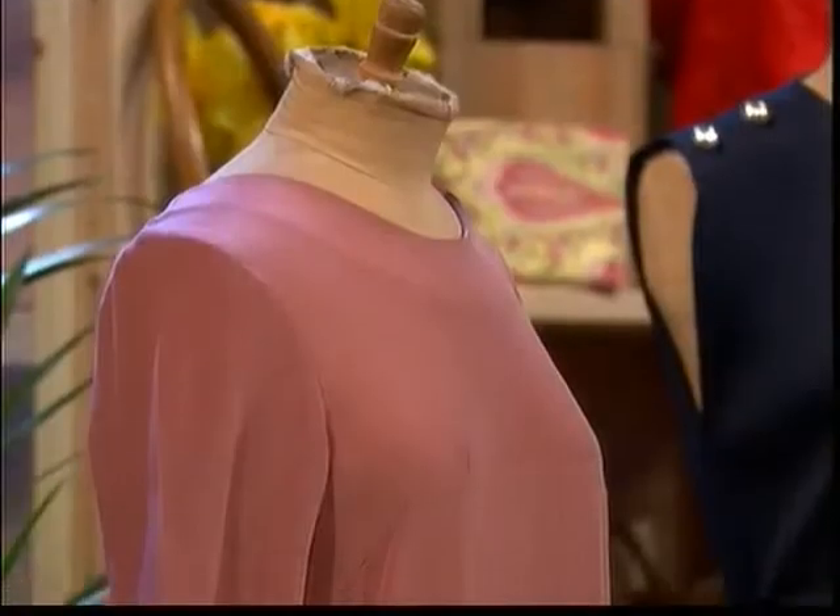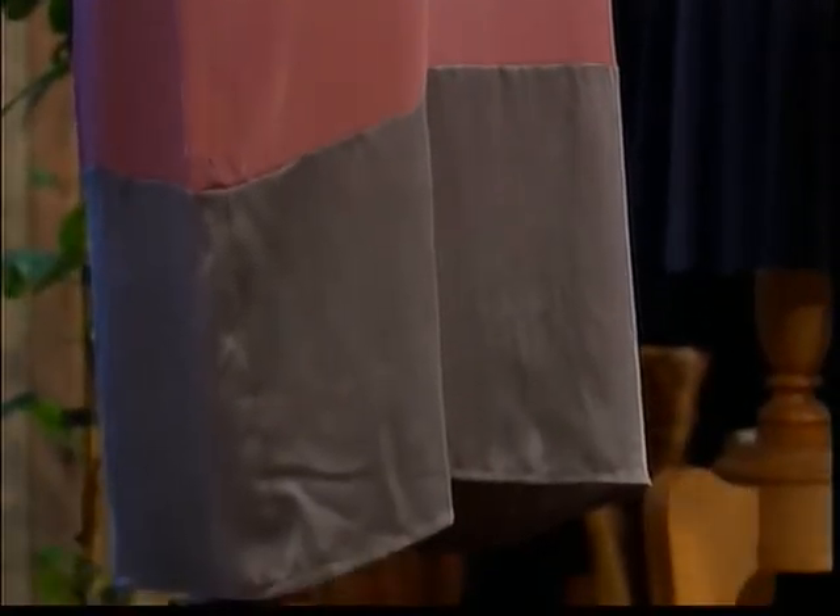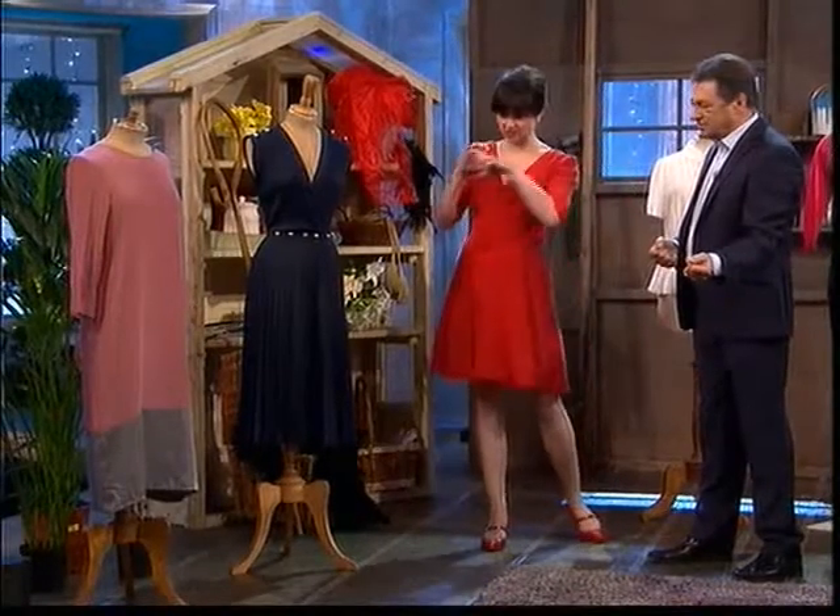You wouldn't think that just adding 10 inches to the bottom of the dress would change it the way it hangs, the way you walk in it, the way everything really. It's a completely different garment, isn't it? Absolutely, and it's so simple — it's just literally a strip.